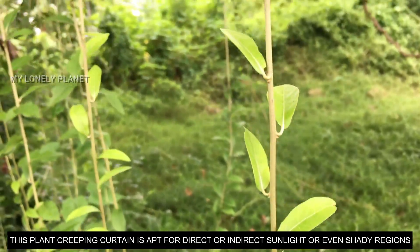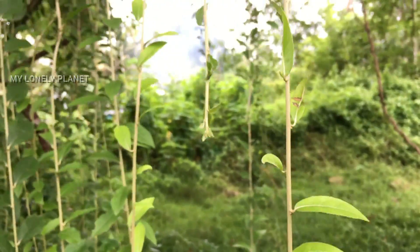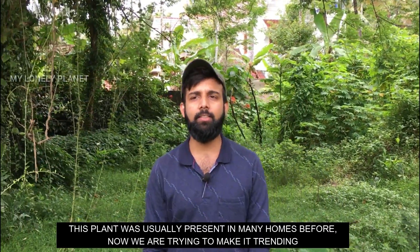This is the Creeping Curtain. This is the plant from my mother.